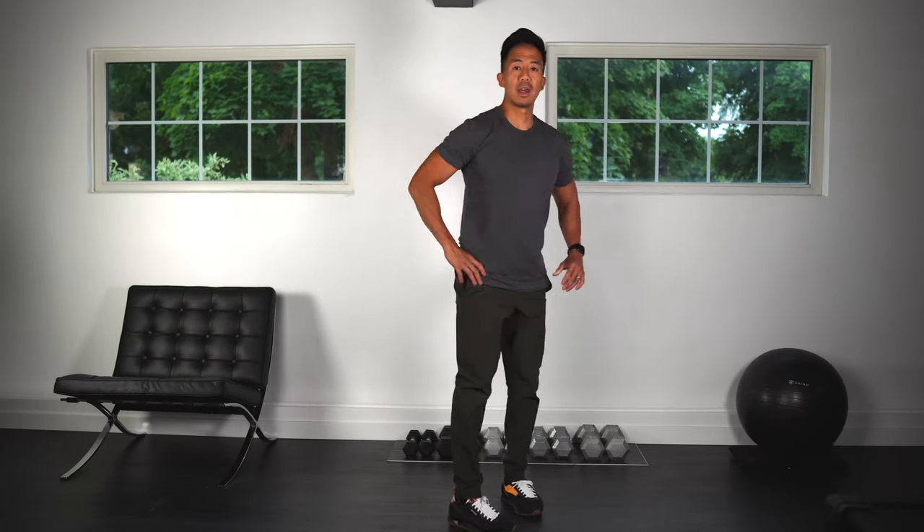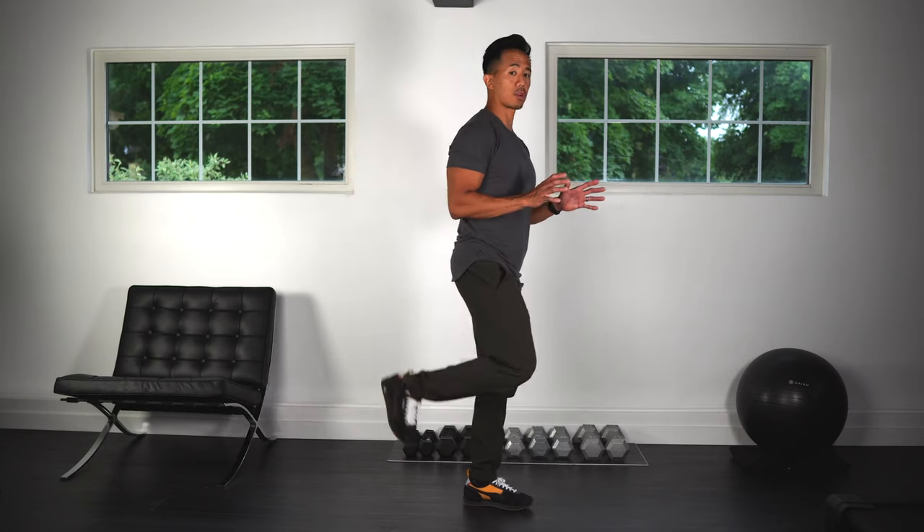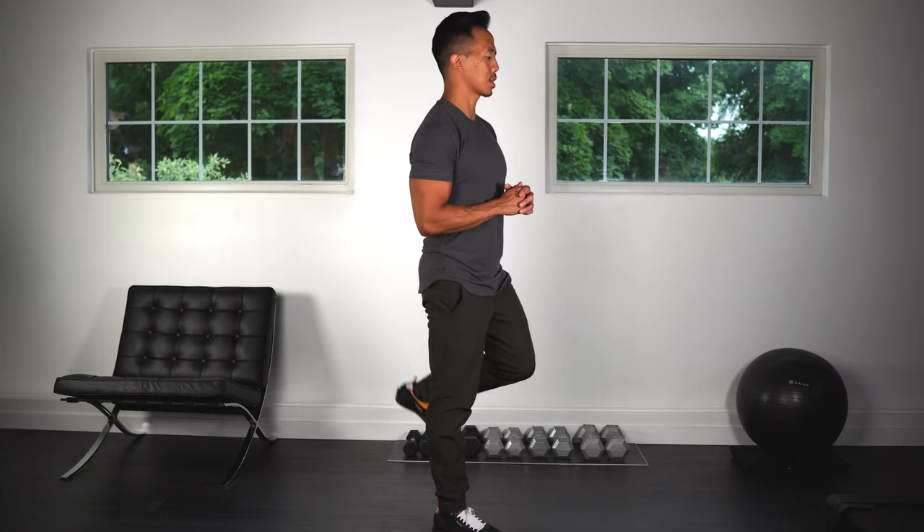Okay, good. Next we'll do some heel lifts. All you're going to do is bring your heels up towards your glutes, or as far as you're comfortable, and just alternate sides.